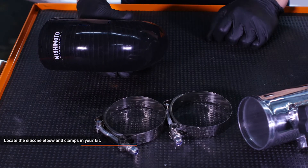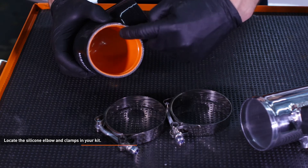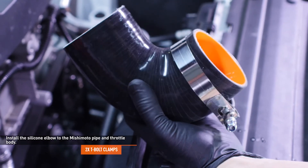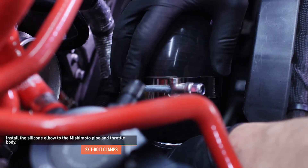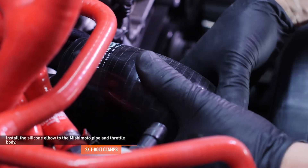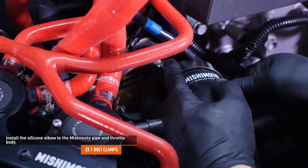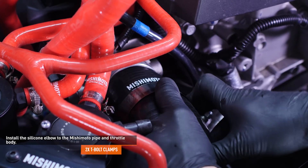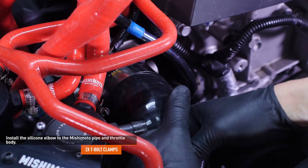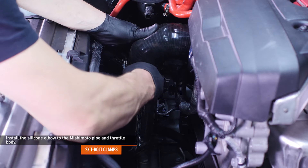Locate the silicone elbow and clamps in your kit. The end of the elbow with the Mishimoto logo will attach to the throttle body — this is important for a good seal due to the ridge on the inside of the elbow. Slip one of the provided T-bolt clamps over the silicone elbow. Lubricate the inside of the coupler and install it to the cold side pipe. Here I just used some glass cleaner, but you can use most lubricants so long as they are not silicone-based. Silicone-based lubricants can damage the oxygen sensors. Install the other clamp over the silicone elbow and attach the coupler to the throttle body. Make sure that the ridge on the coupler engages the channel on the throttle body to ensure a tight seal. Make sure the coupler is fully seated over both the pipe and the throttle body, then tighten the clamps to secure the coupler.